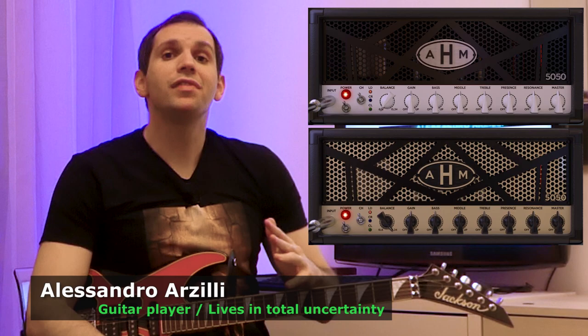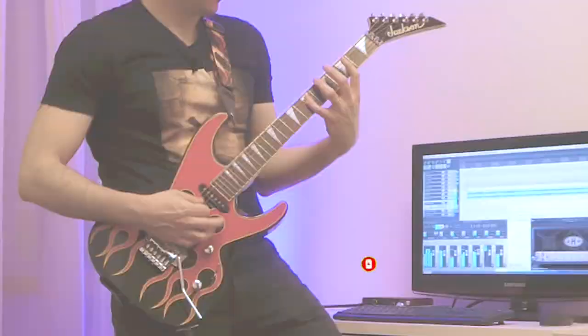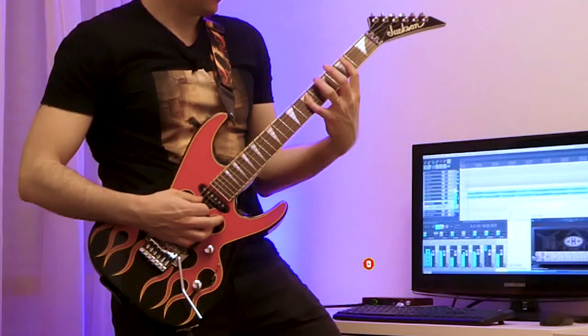Hey, what's up everyone, welcome back to my YouTube channel! Today we're talking about the AHM 5050 Dual MCMVST plugin by Audio Assault. If you're new to the channel and you like this type of content, please feel free to leave a like and comment on anything you see or hear, and if you also want to see more of this stuff like plugin reviews, gear demos and other heavy metal related videos, definitely consider subscribing to my channel — it really helps a lot!